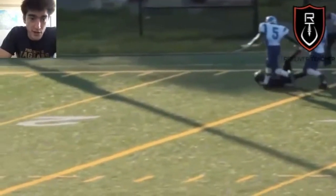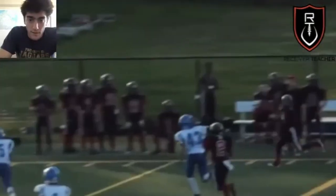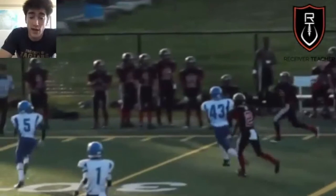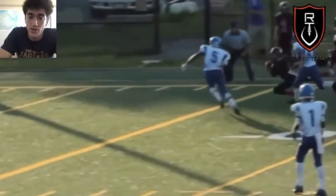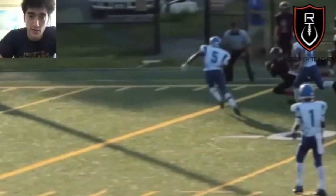That's it for today's video — that's how to make a diving catch. It's a bit of a different topic because obviously if you can catch it in stride, do that — you always want to score a touchdown. But there are going to be times where it's out of your reach, or maybe you've got a safety coming where you just have to secure the catch. I hope you enjoyed this video. If you did, smash the like button, subscribe if you haven't already, drop a comment on what you want to see in the future, and follow us on all platforms at Receiver Teacher. Peace out.